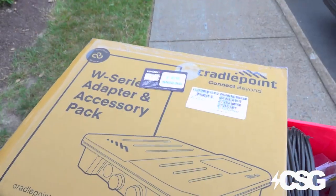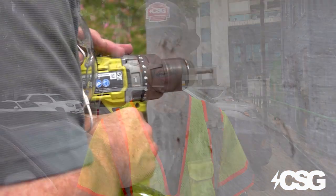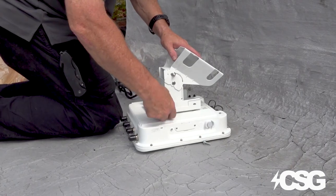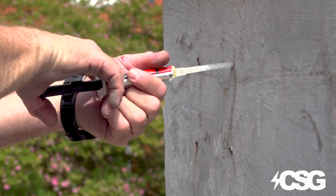We're in downtown Richmond. We're going to be installing a W2005 for one of our customers. That device will be utilized as a primary source of connectivity for their whole law firm. It will be running on the Verizon network, and it's going to have two SIM cards — one acting as primary and the second as a failover.